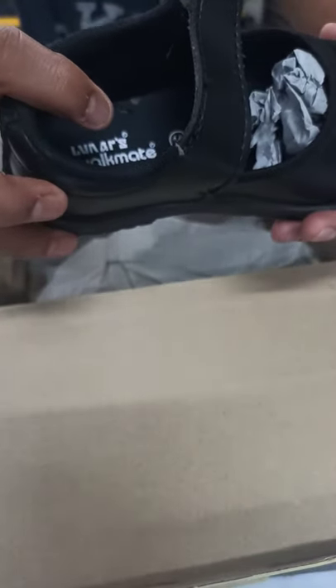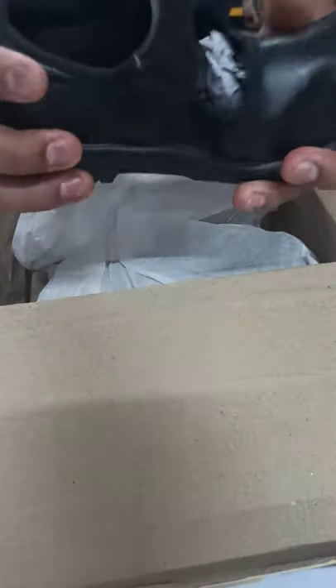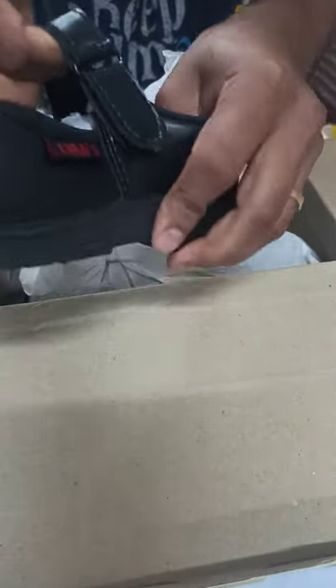You can also see there is branding inside and also at the back — Lunas. It is very soft, very flexible, and the main feature is the velcro. This is a very good material; you can see I am pulling it with full strength and it holds very well.